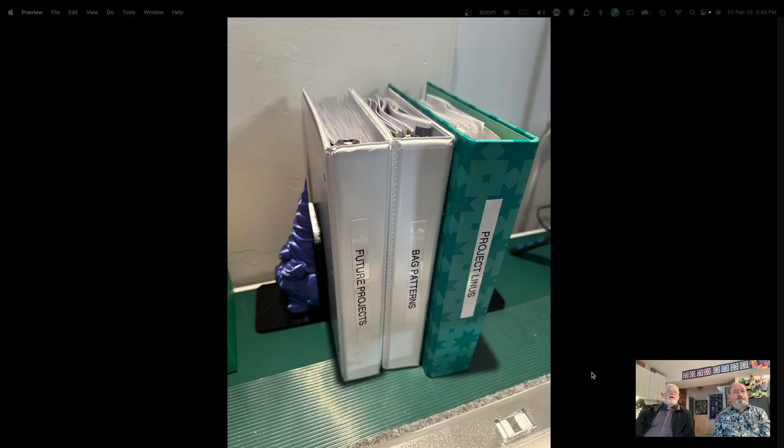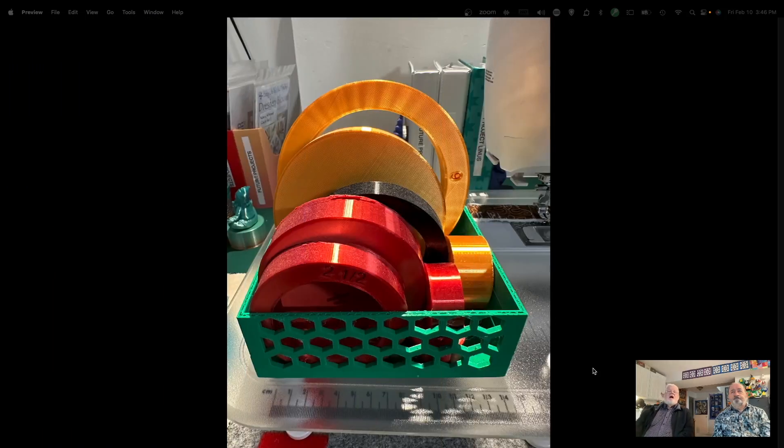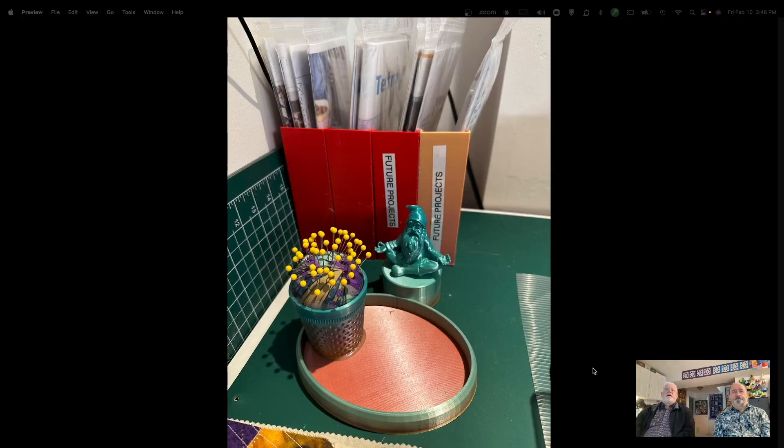I made bookends — gnome bookends for some of my project binders. When you need to cut a circle and don't have a template for that size, I made a whole bunch of templates in different sizes from one inch up to about six and a half inches. You can use your rotary cutter with these because they're thick enough. There's also another pin cushion variation — a gnome doing meditation — with an oval tray I glued on so you can throw your clips in there as a combo.